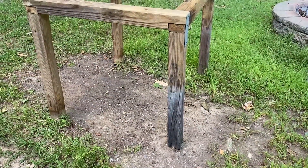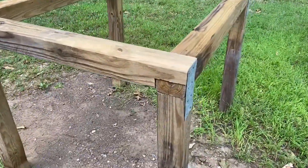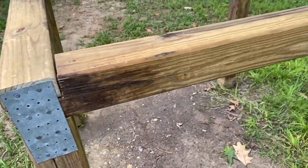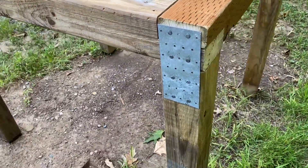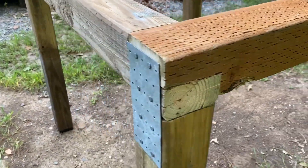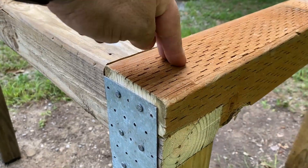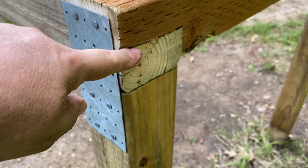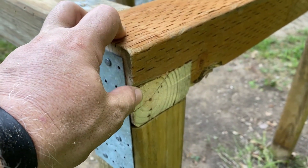Here's the basic frame put together. The purpose of this is all of the weight is going to be right here on the corner pressing down. And by putting the joint right on top of this leg, I don't have to worry about it splitting out or getting weird.